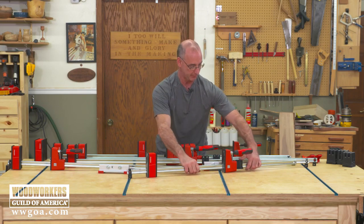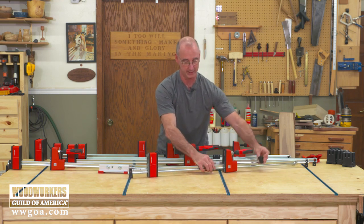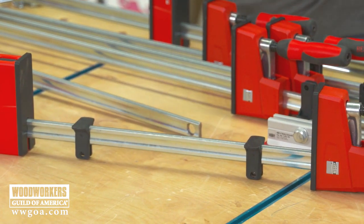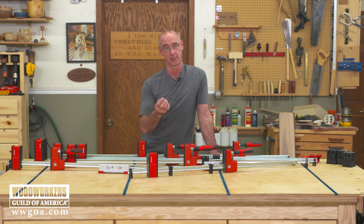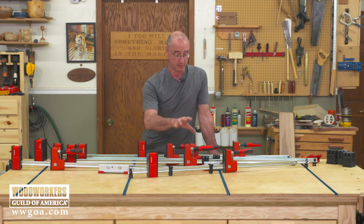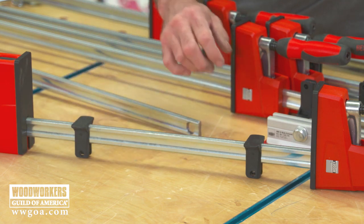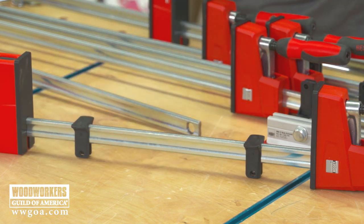While we're looking at this being opened up, let's talk about these spacers — this is another one of those 'why didn't I think of that?' moments. These come with the clamps and they go onto the bar like this. What they'll do is keep your glue-up floating above the bar. How many times have you had a little bit of squeeze-out, and because your material is sitting right on the clamp bar, the squeeze-out gets down there and telegraphs up into your work? This keeps your stock off the bar. And if two isn't enough, you can get more of these from Bessie.